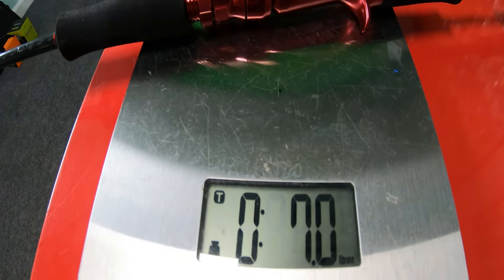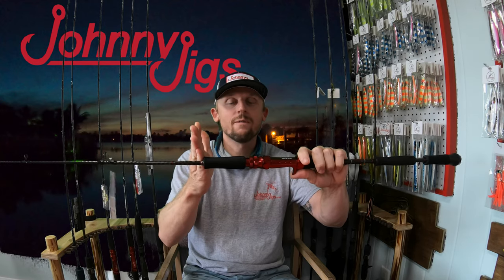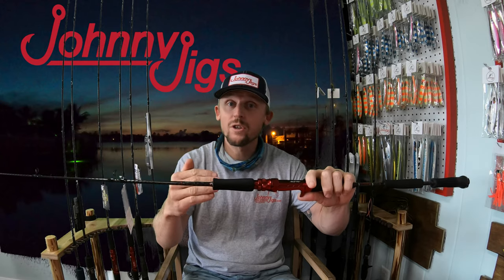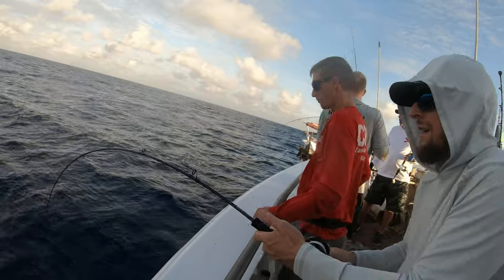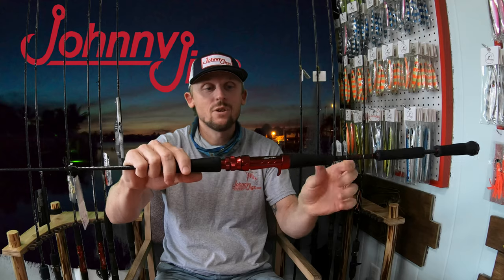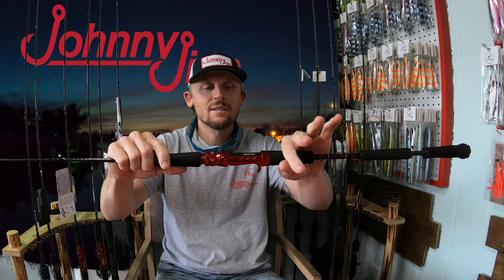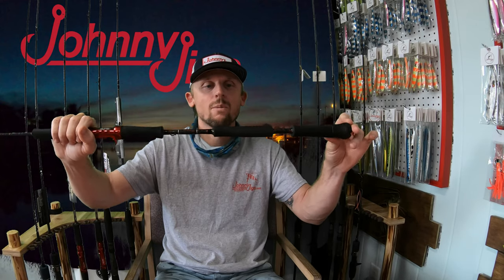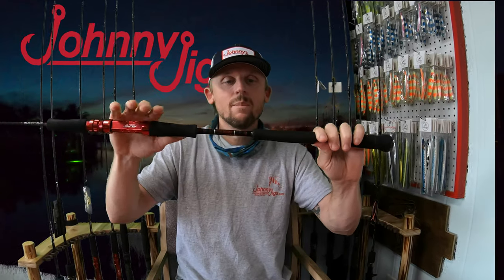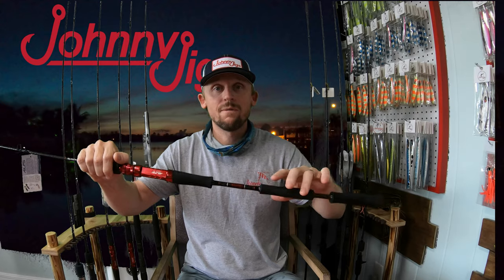The next thing I want to tell you about is the EVA grips. We extended the front grip a little further out for a specific reason — whether you're fishing on the Yankee Cap or your own boat with a rail, it gives you a spot where you can safely rest the blank on the rail. It also gives you that extra grip to reach up and fight a fish. Further back on the rod there's an additional EVA grip extension for cushion. Most importantly, there's a middle cushion that you won't see on other slow pitch rods — its tapered edge fits nice and neat right on your forearm while you're jigging.